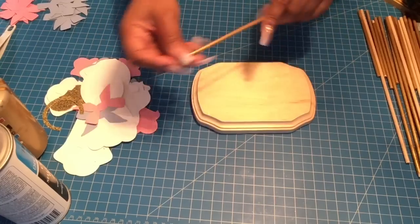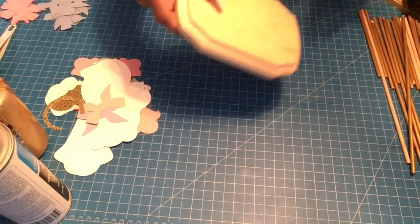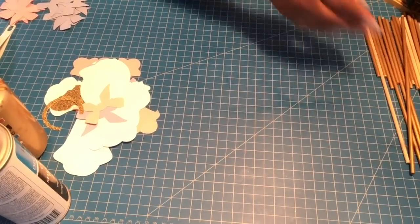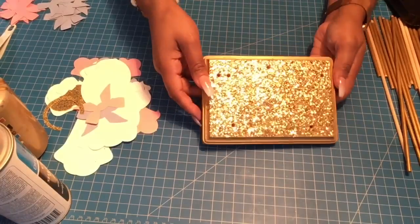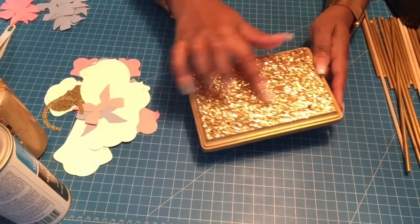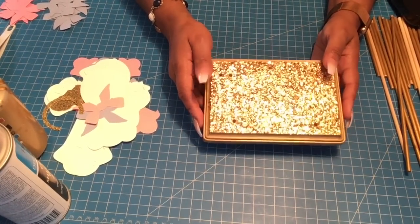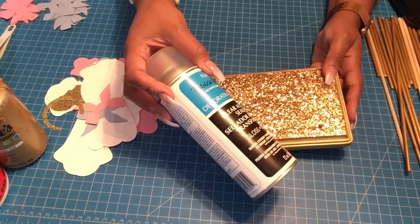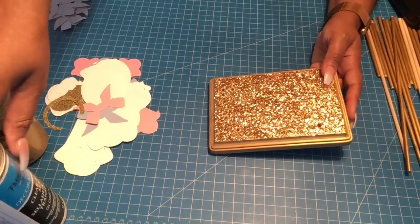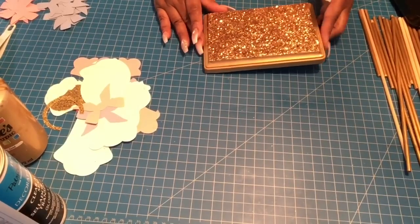What I do first is take the dowel rods and paint them gold, then paint the base — just the bottom part — in gold. Then I add Mod Podge on top of the base and add the glitter. After that dries — about 2 hours — I spray it with the acrylic sealer and let it sit for 24 hours.